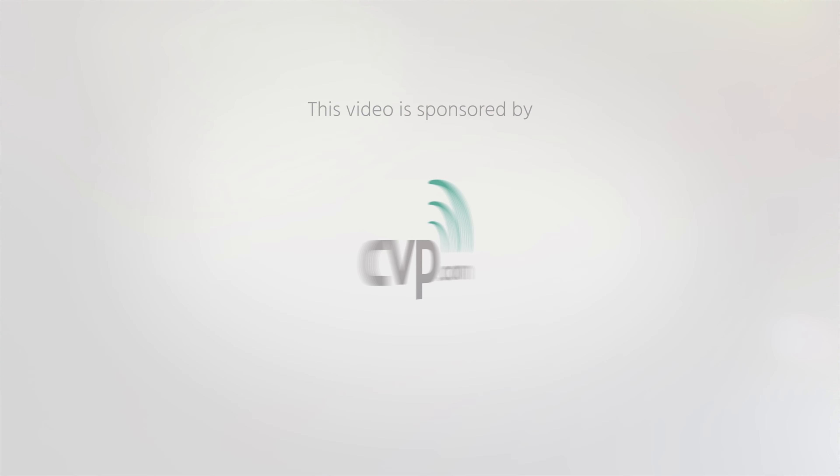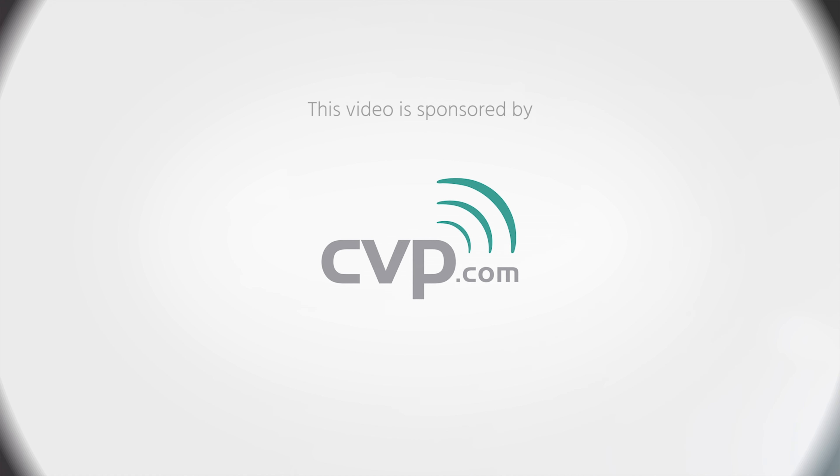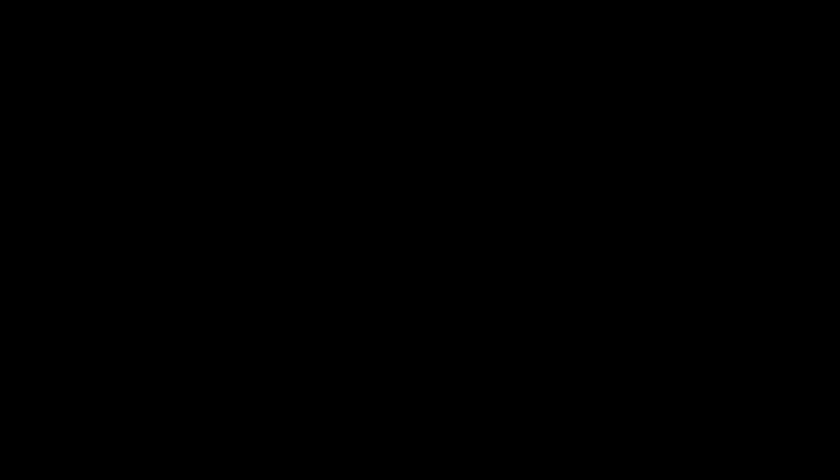I'm sure that DJI secretly works on a pro version of this in the background and I'm very curious to review that once it's out. Thanks for watching — this is Cinema 5D. Please subscribe to our YouTube channel and don't forget to hit that bell icon if you want to be notified about any of our new uploads. Thanks. Bye.